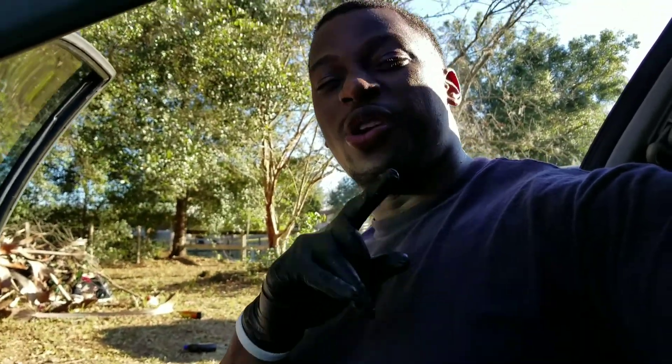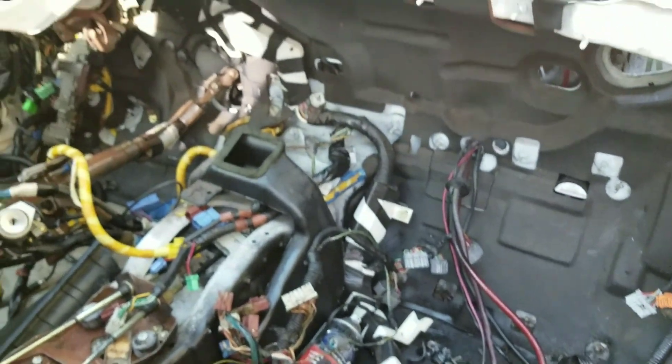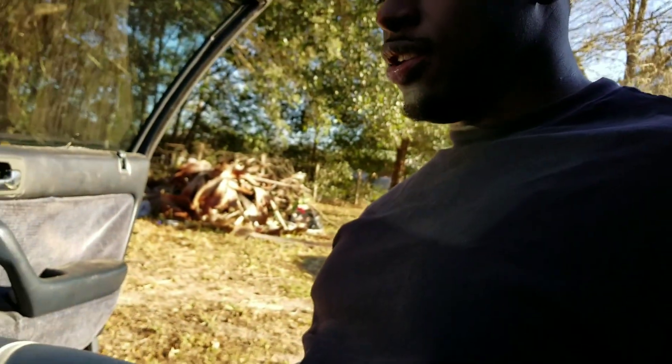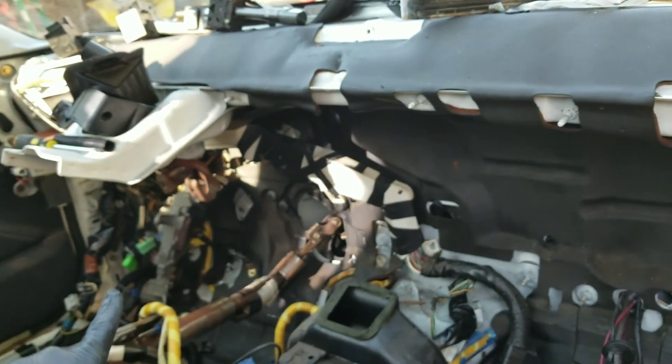Not that it was hard — it was just at the junkyard, and the car was really clean. There were no wheels on the car, so the car was so low I had to basically strip it down completely just to get the chassis harness out. But it's finally out, and that side is already in — the fuse box is hooked up.